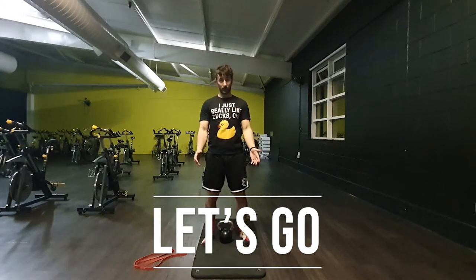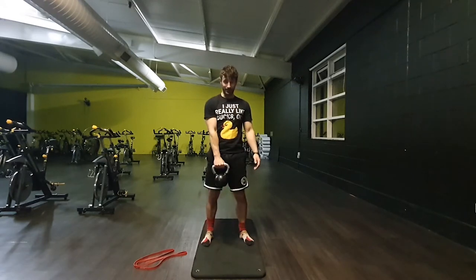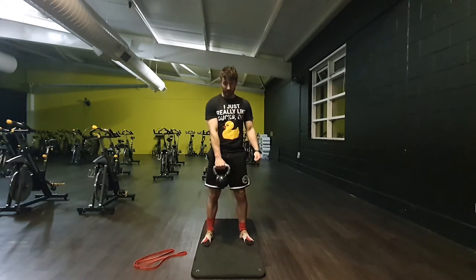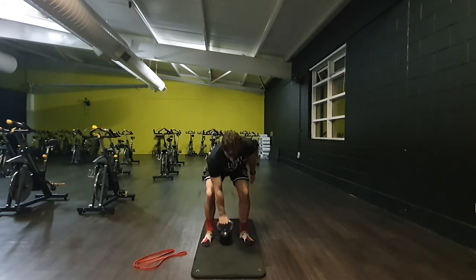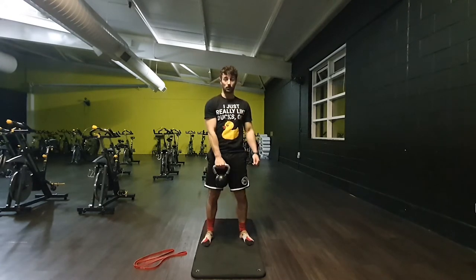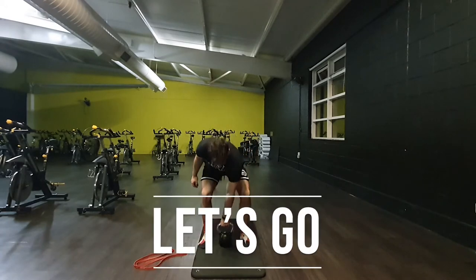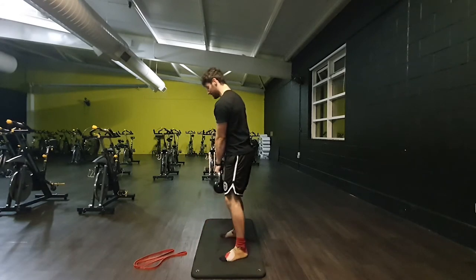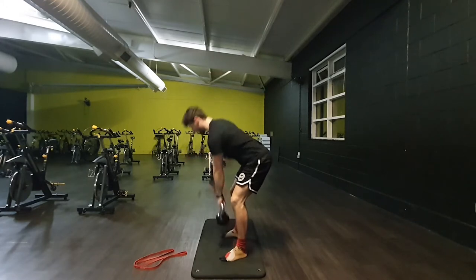For the single-arm kettlebell deadlift, we are stood up, hips go back and down, hand comes on and we stand up tall — touch the ground and stand up. 30 seconds of work, opening from the hips, and every time we come up to the top we squeeze the glutes. We take 5 seconds to switch position and catch a quick breath. Moving from the hips — chest comes down, chest comes up, but it's the hips that are driving.